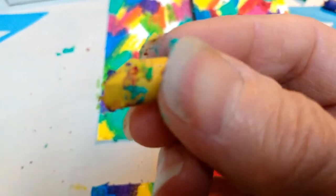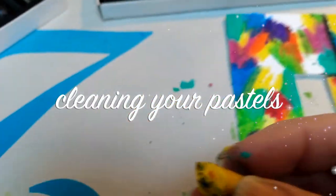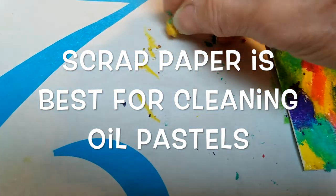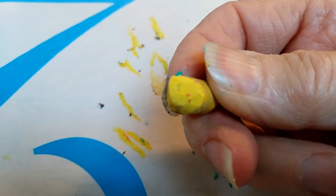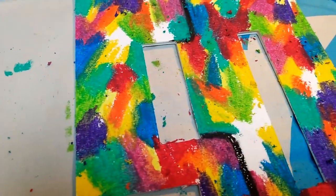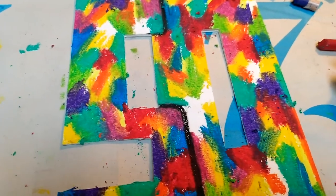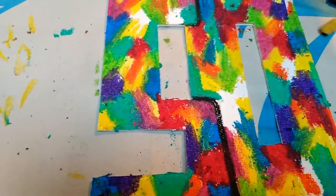Another thing: when you get little bits of color stuck to your pastel and you want to clean that off, just go to a blank area of your page and draw a few lines to remove those other colors stuck to it — especially for yellow and white. That will clean off the ends so that you have just yellow again. Not so critical in a drawing like this where we're just blending random colors, but if you were working on a face or something with much more detail where you need specific colors in specific areas, then it is definitely critical to clean off your pastels.